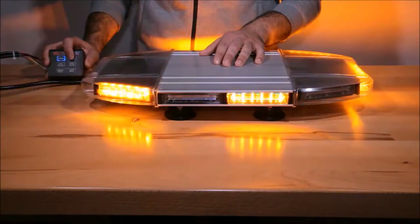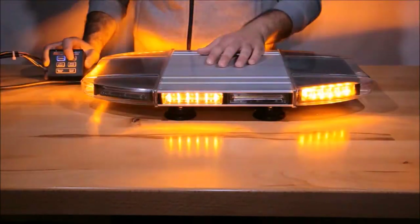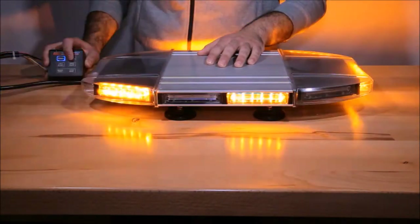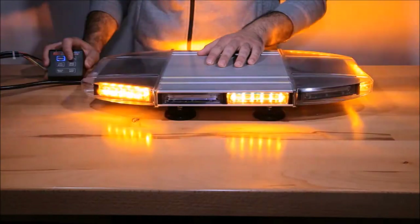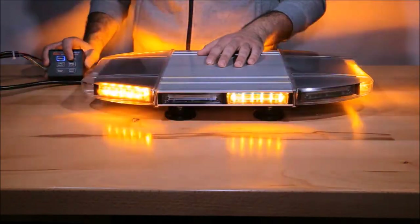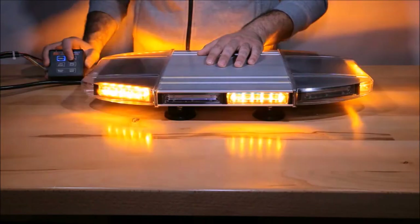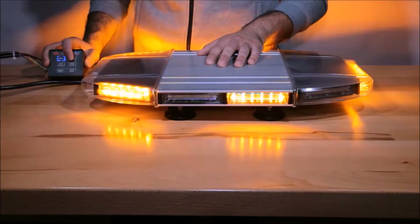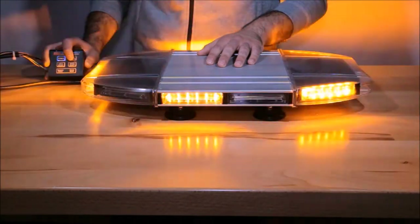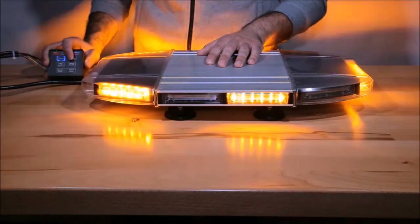The light bar comes with four magnet mount legs which are 90 pound magnets and are very durable. The magnets are covered by a rubber covering in order to protect your vehicle from any scratches. It is equipped with a ten foot long cigarette lighter plug, which can be plugged into the vehicle's cigarette lighter or it can be cut off and hardwired.